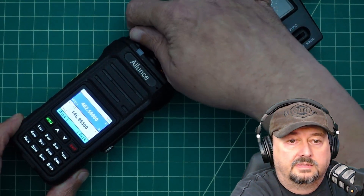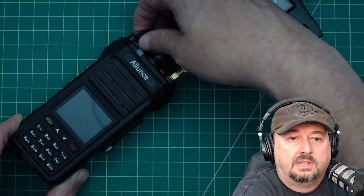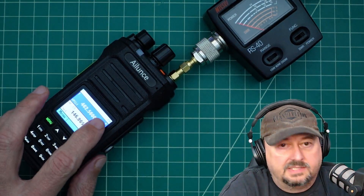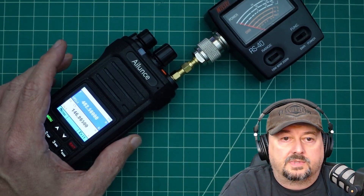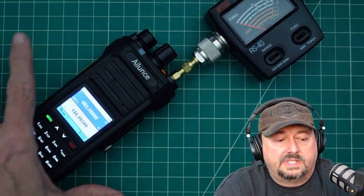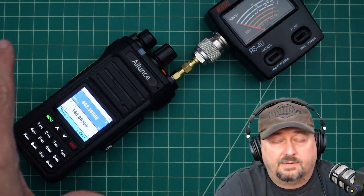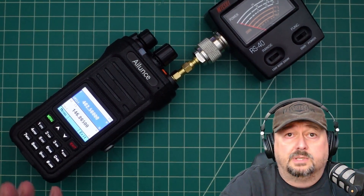Now if I turn this thing off and turn it back on, you'll notice that the exclamation point is missing, and I can no longer transmit — I get the not permitted sign. So it's a one-time use thing. You can do it every time you turn it on and off if you need to. Again, I would check your local laws, rules, and regulations and make sure that you're by the book.